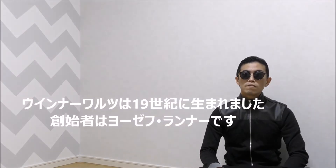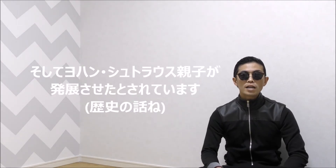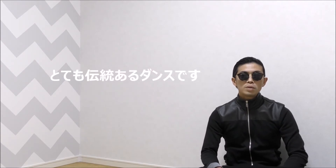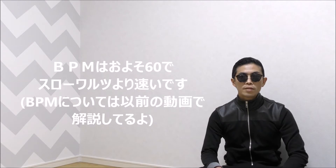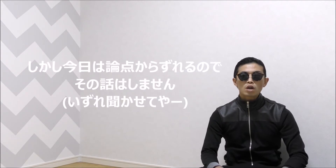Viennese Waltz was born in the 19th century, created by Joseph Lanner, and developed by Johann Strauss — father and son. It's a very traditional dance. The BPM is about 60, faster than slow waltz. These waltzes have an interesting history, but that's out of topic today.